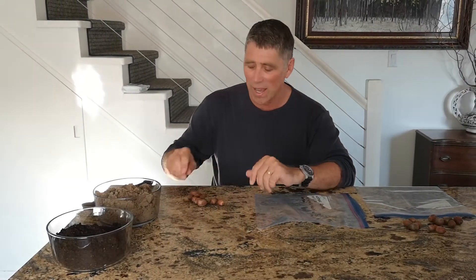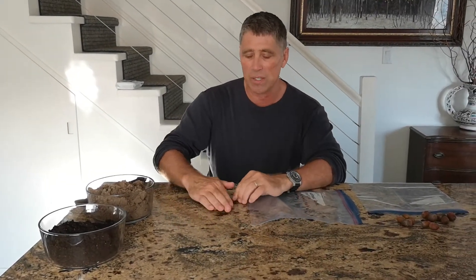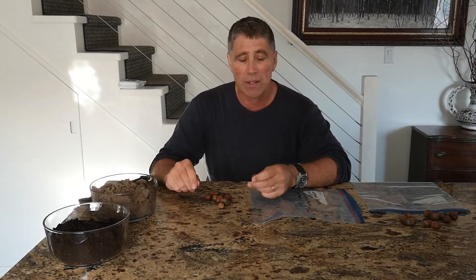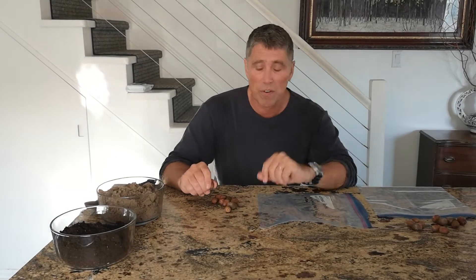I just did the float test and here are some of the acorns that sank to the bottom. I've taken those out and the next step is we're going to stratify the acorns.